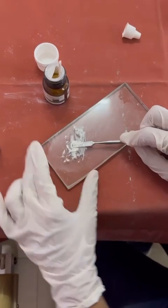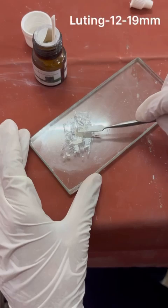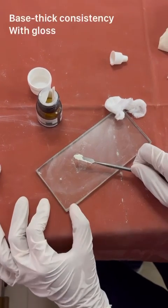We have now reached the luting consistency, where the mix should string out to 12 to 19 mm. The glossy consistency you see is ideal for use as a base.